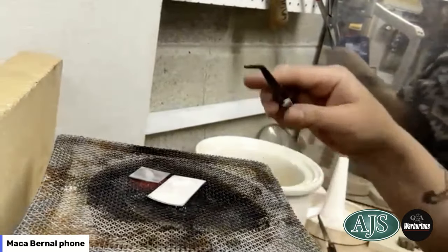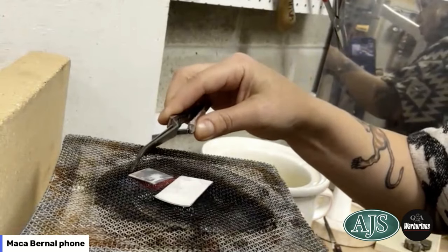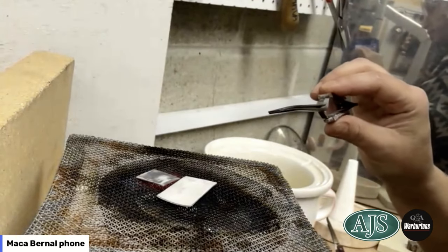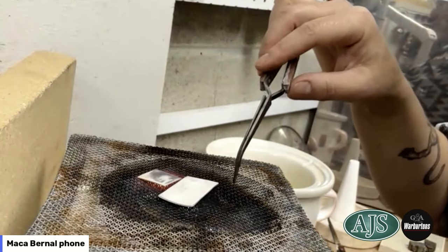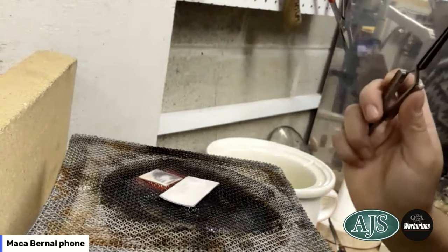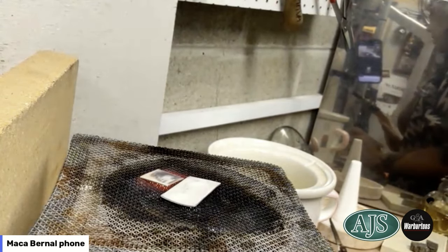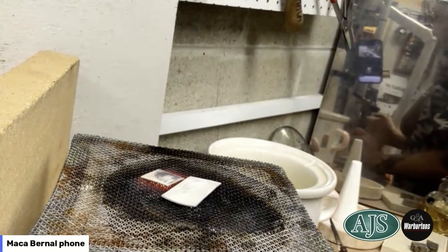Don't go too red, because it will start melting your piece and it might stick to the mesh, which you don't want. Add a little bit more temperature and you can see the area of heat is about a five-centimeter radius right in the center — that's where I keep the pieces. I wait for around three to five minutes, maintaining 650 degrees.